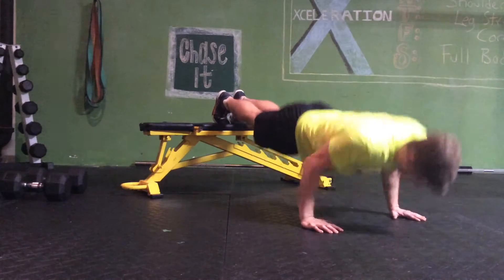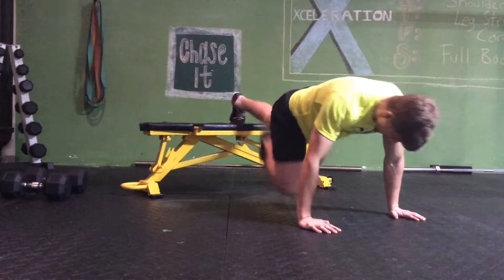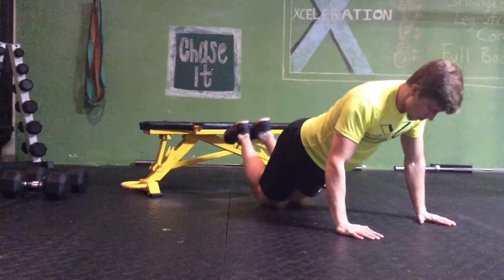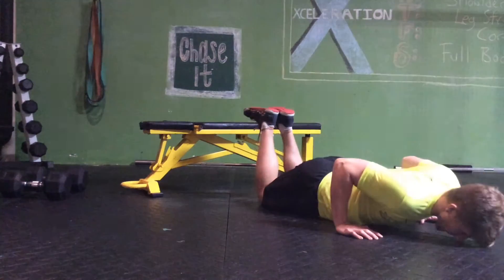Then immediately move into feet elevated push-ups, up and down, four by ten, keep that back straight. If you have to, drop down to a normal push-up to make it a little easier, and then you can also drop down to your knees to make it even easier. You'll probably have to use this by the time you get to the fourth set.